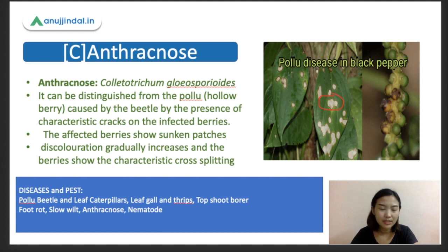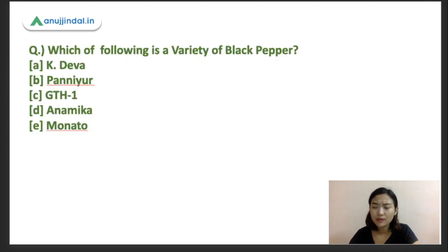Some important pests of black pepper include the polo beetle, leaf caterpillar, leaf gall thrips, and top shoot borer. Important diseases include foot rot, slow wilt, anthracnose, and nematode infestation. Now for the last question: which of the following is a variety of black pepper — A: K. Deva, B: Paniyur, C: GTH1, D: Anamika, E: Monato? If you know the right answer, drop it in the comment section.